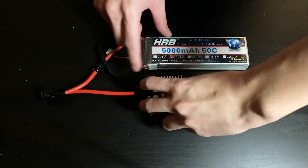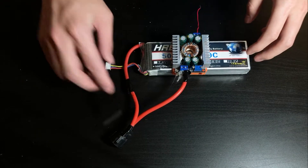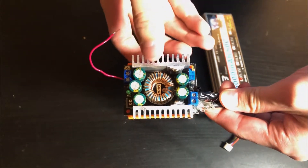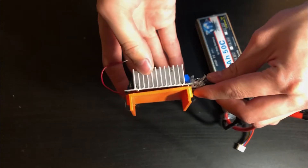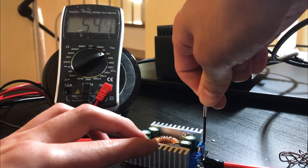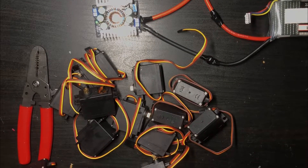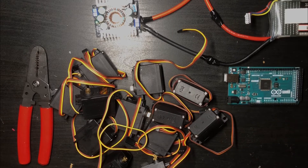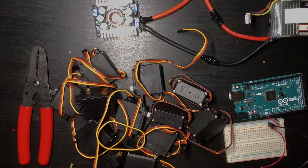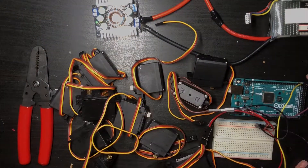It might be a bit overkill for this project, but it beats buying a new one and it's the only battery I have that can supply enough current. I'm using a DC-DC converter to step down the 11.1 volts from the battery to a regulated 5 volts, which is the operating voltage for the rest of the hardware. These servos will be used to drive the motion of the legs, and an Arduino Mega microcontroller acts as the brain for the robot, running code to receive commands wirelessly over Bluetooth and then actuate the servo motors.